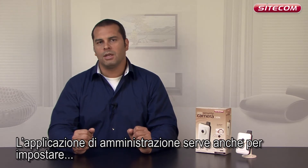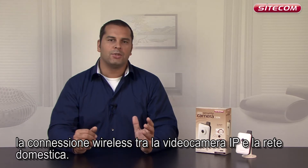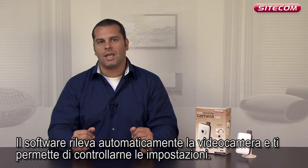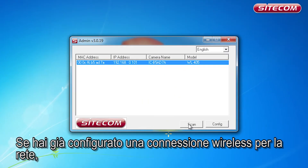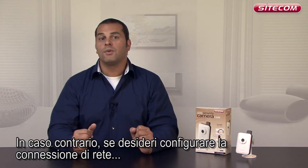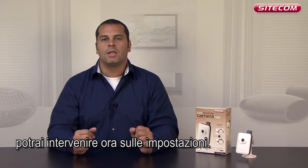You also need the admin utility to set up a wireless connection between the IP camera and your network. The software automatically detects the camera and gives the option of checking the camera settings. If you have more than one camera, several cameras will be displayed. If you have already set up a wireless connection with your network, there is no need to adjust any settings here. But if you haven't done this yet and want to set up a wireless connection, you can adjust the settings here.